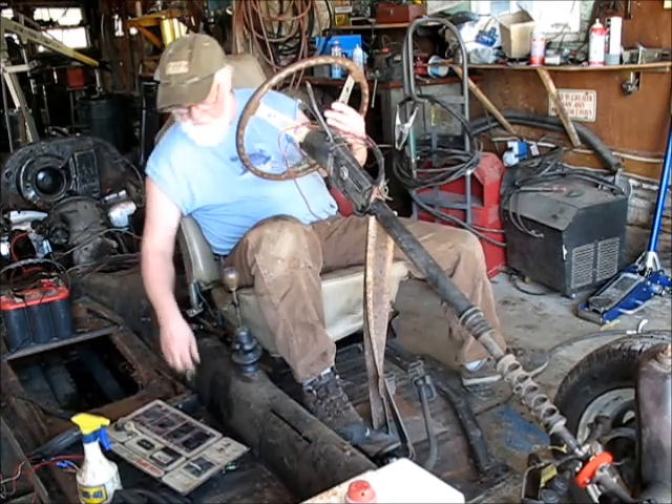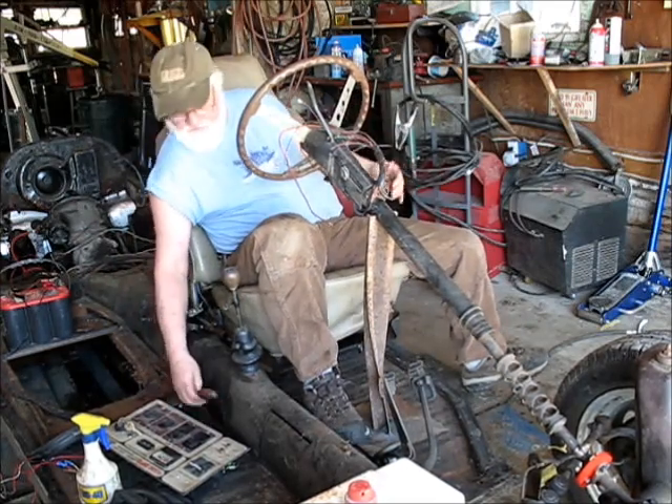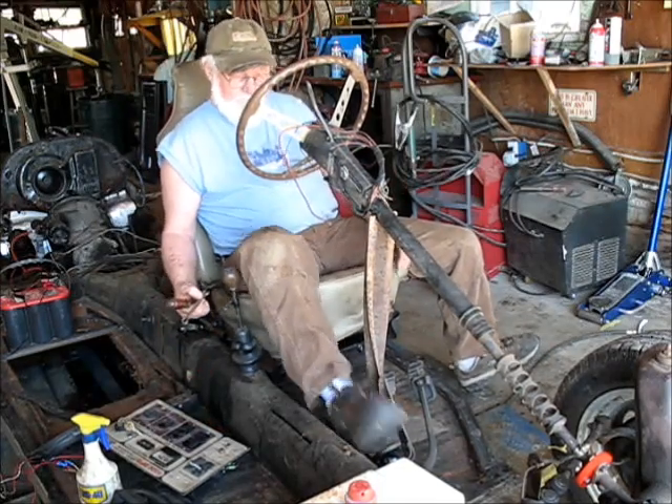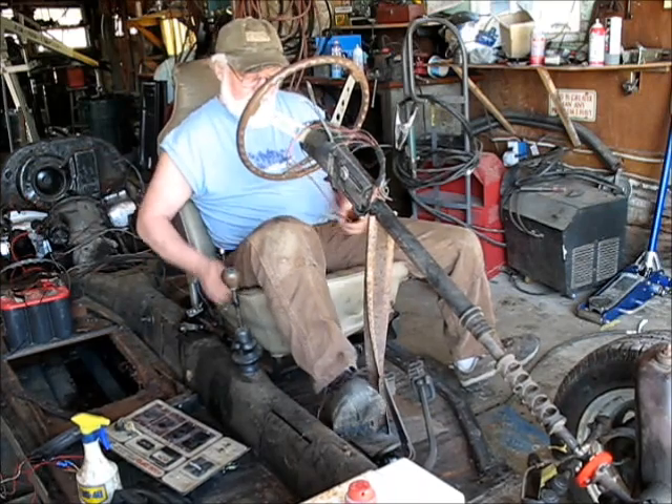I might adjust that clutch a little bit — even today it didn't feel real tight. That will allow me to work the brakes. I'm getting close, maybe too close actually.